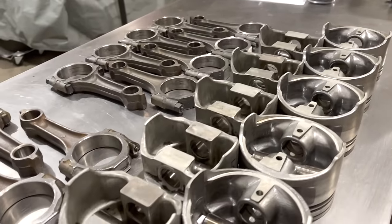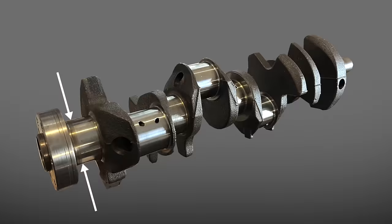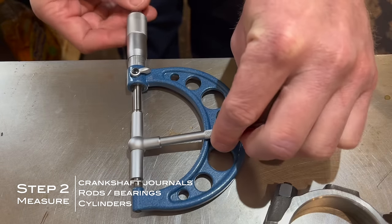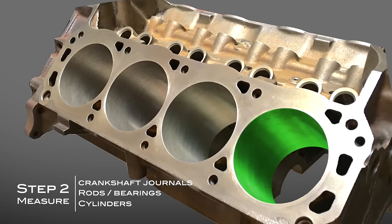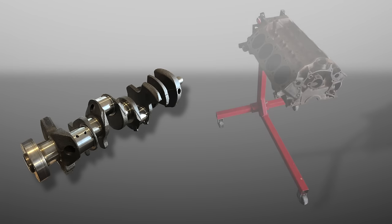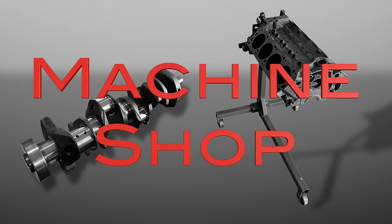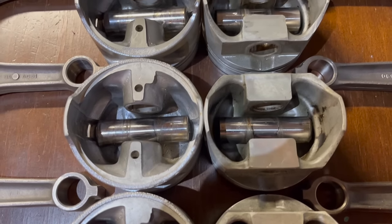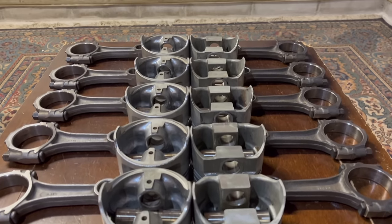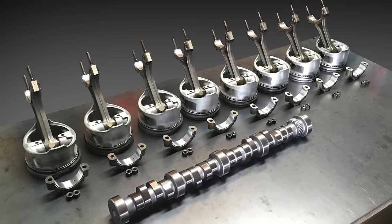With your engine disassembled and clean, next you want to start measuring the key components you're going to be reusing — specifically the rotating assembly. Measure the crankshaft journals to see if they're in spec, check the rods too if you plan to reuse them, and check the cylinder bores to see if they're straight. If you find some components are out of spec — like the crankshaft is out of round or the cylinder bores aren't straight — the by-the-book fix is to bore the engine block oversized and regrind the crankshaft. A budget build offers some alternatives, though they're not as ideal as remachining.